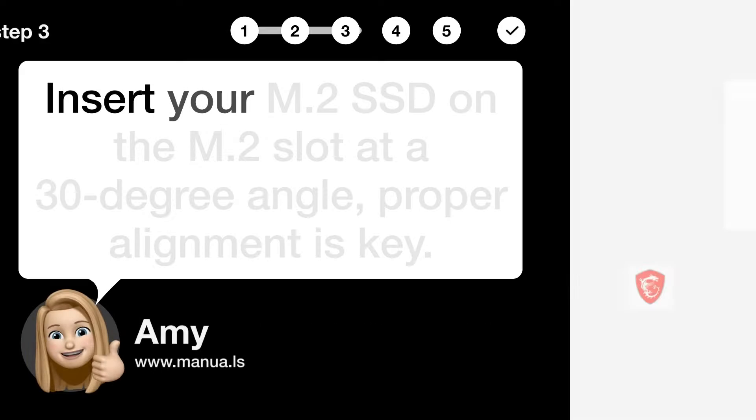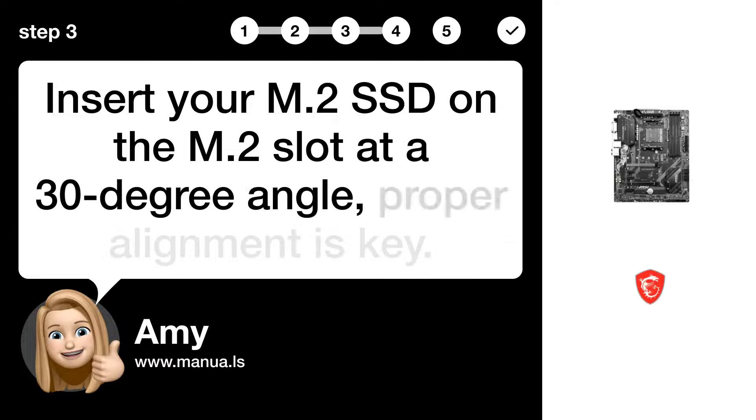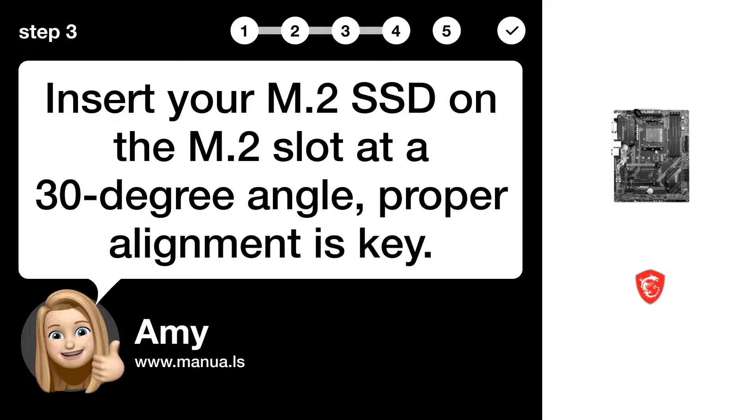Step 3: Insert M.2 SSD. Insert your M.2 SSD into the M.2 slot at a 30-degree angle. Proper alignment is key.